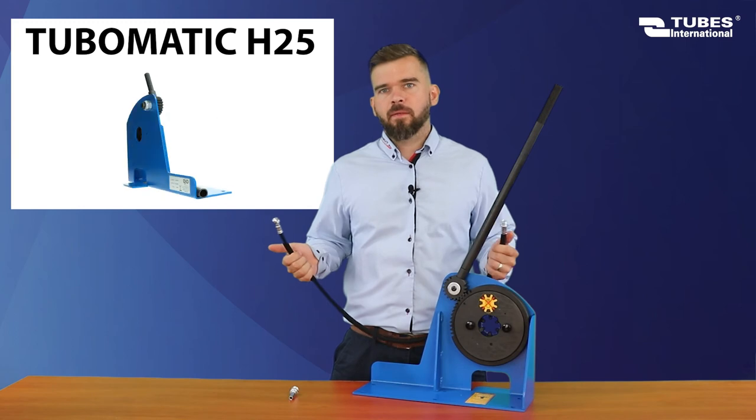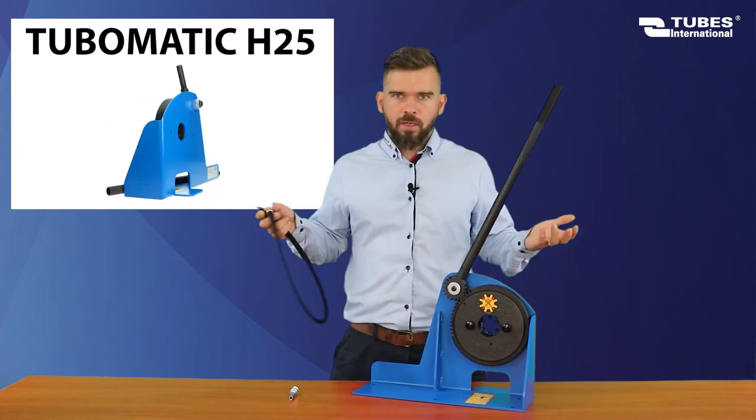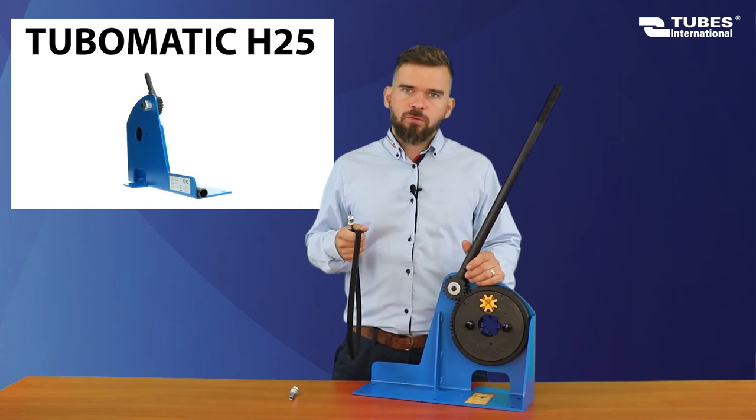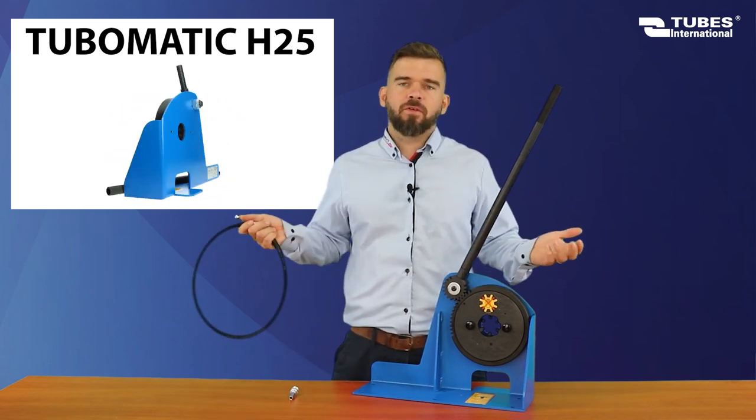The smooth ferrule system can also be used for quick release couplings, whether for water or air. We don't have to use rubber hose each time — it can also be hose made of PVC, for example.